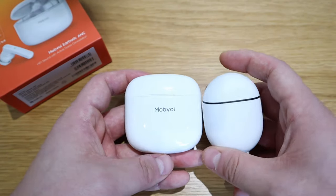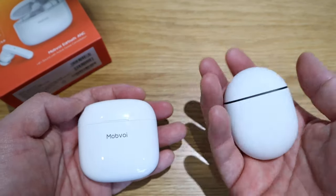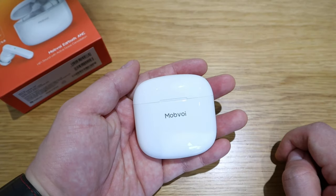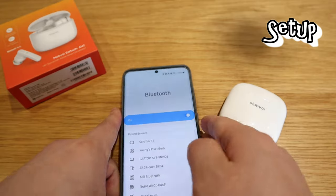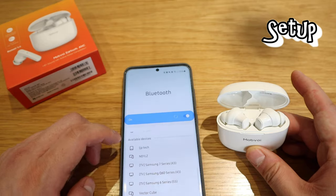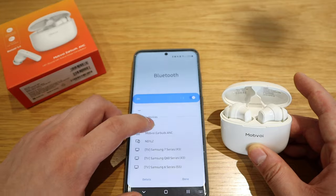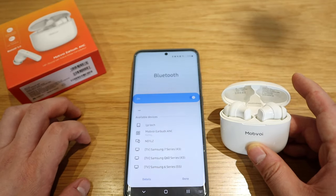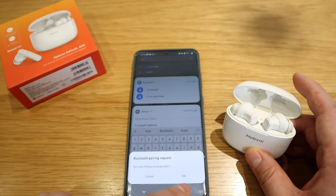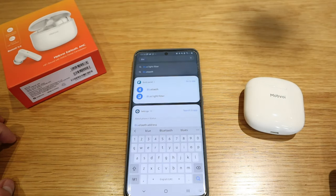Size-wise comparing to Pixel Buds 2, it still feels similar. Let's check out the sound. I'll open up the case to see whether it pops up — and yes, here it goes. Let's connect it. Pairing it with the white light on. It's all connected.